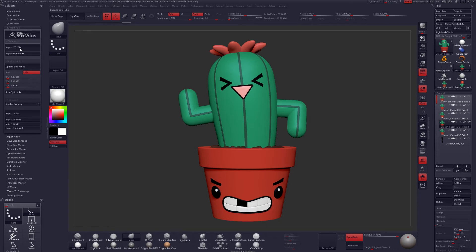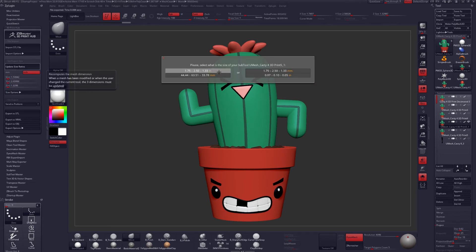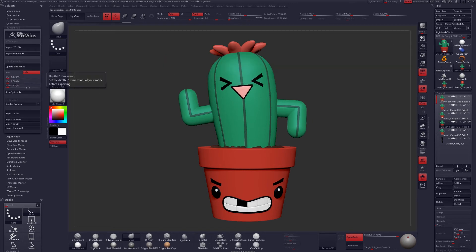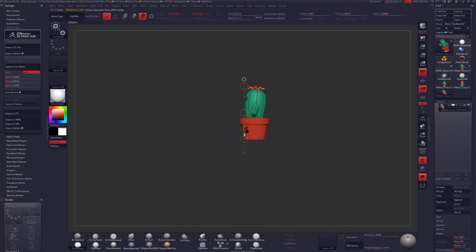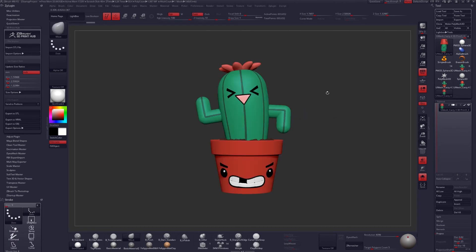In Z Plugin, we're going to go into the 3D Print Hub this time, and I'm going to set my model to inches and manually set my size or use the Update Size Ratios button to set it automatically. I'm going to copy my tool, paste it, click on Delete Other so it's the only subtool available, and finally rotate my model 180 degrees along the X axis. The last step for all of this is to export as a VRML file.